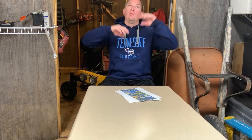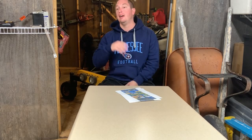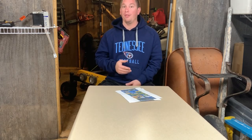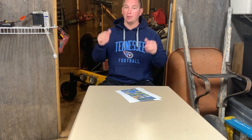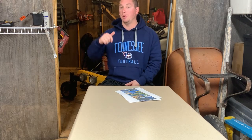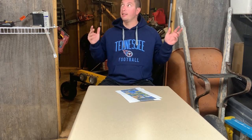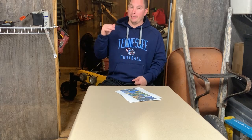Hey guys, welcome back to the channel. We are in the new shed that is finally done. I did do a video on the actual shed and I've done some other videos on different stuff I've done to the shed. Once I got the actual structure built, I started moving on to an overhang. This video is going to be on how I did the overhang. The shed is 12 by 24 and the overhang I did is 16 by 24.